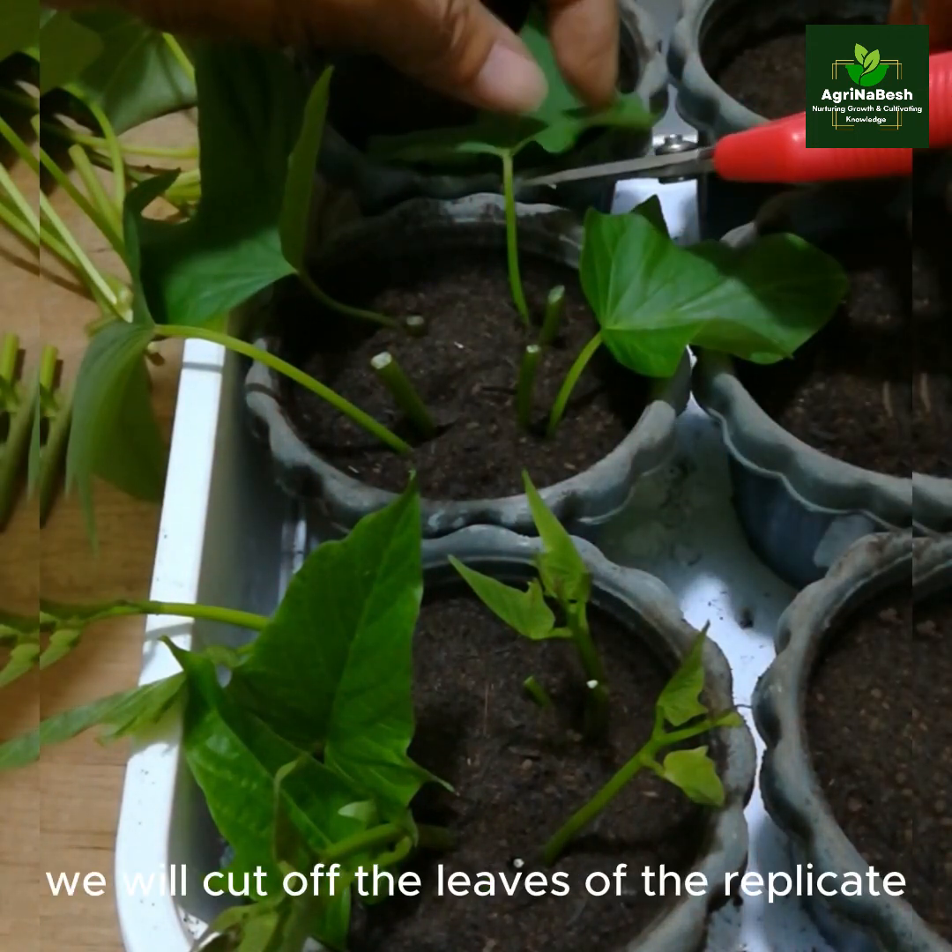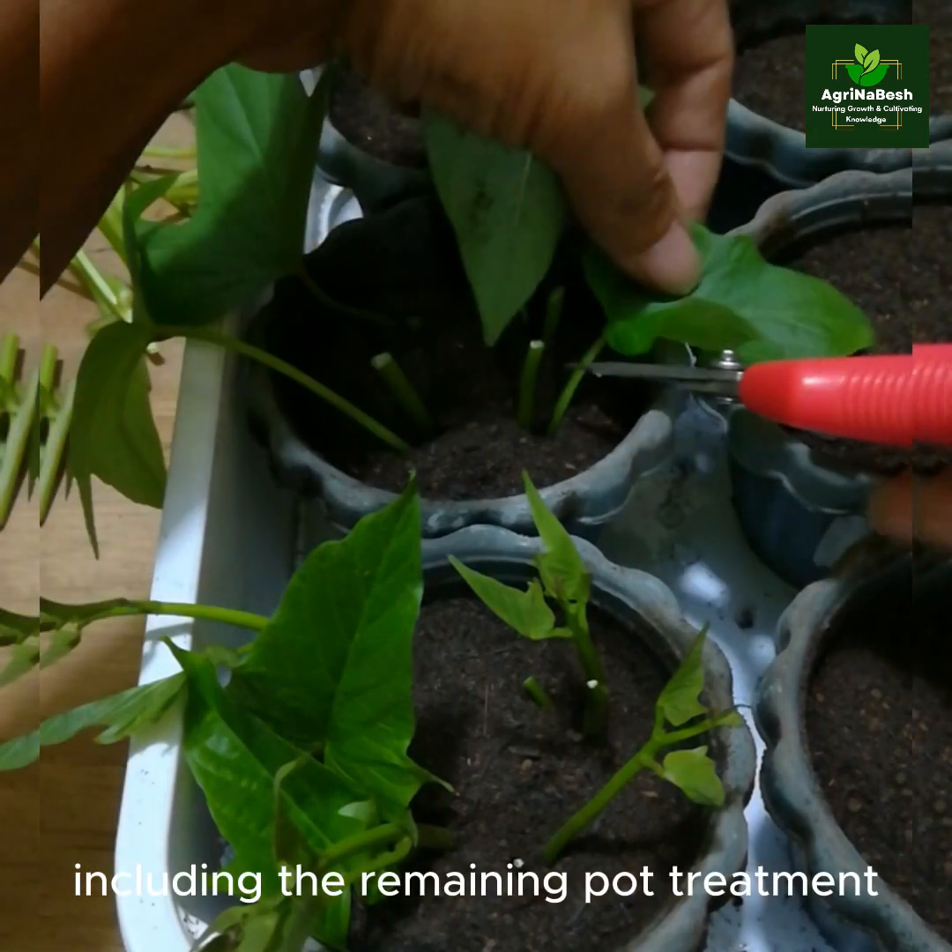In a similar way, we will cut off the leaves of the replicate, including the remaining pot treatment.